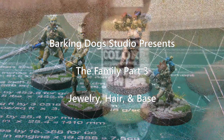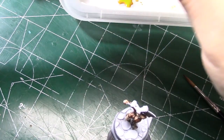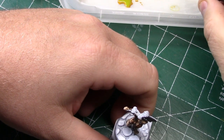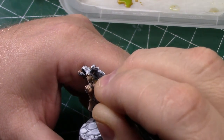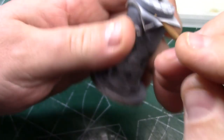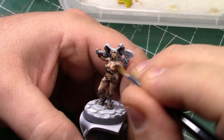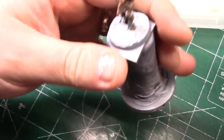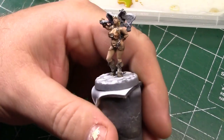Welcome back to Parking Dog Studio presents the Family Part 3. In this video I'm going to be painting her earrings using some model colored gold right here. There wasn't a whole lot to the earrings so I just painted them gold.